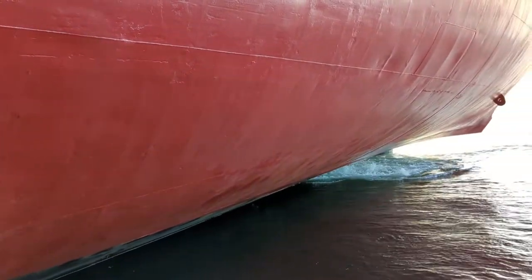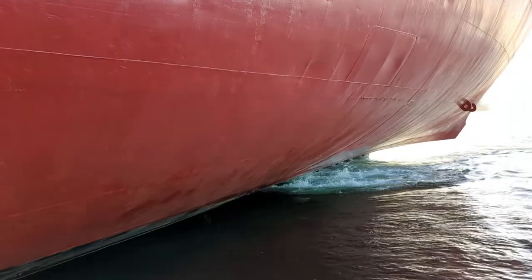See a little bit of propeller wash there, a bit of the rudder too.